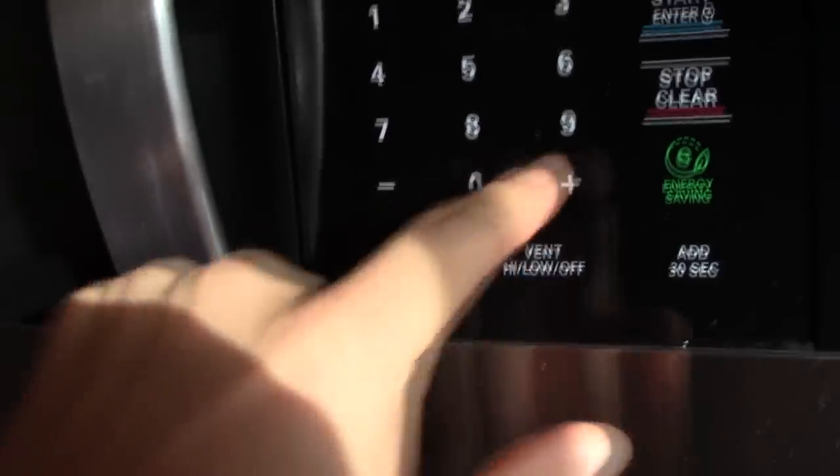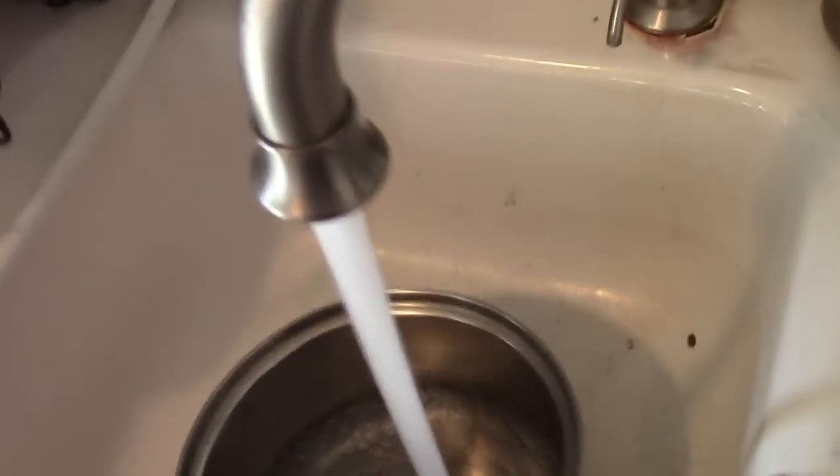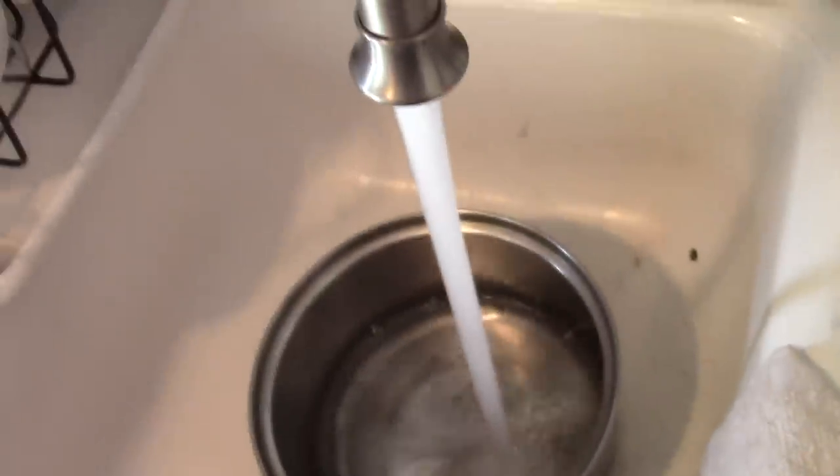I usually defrost them for about a minute each, so two minutes total. While that's in there, I'm gonna get the pan ready for the rice. I usually just fill it up about halfway.